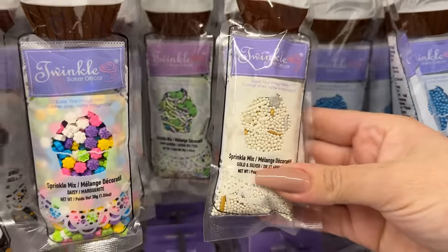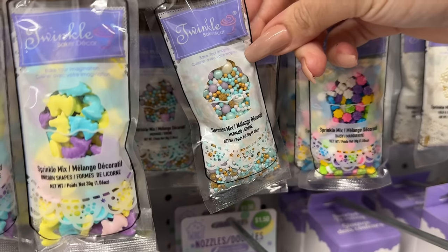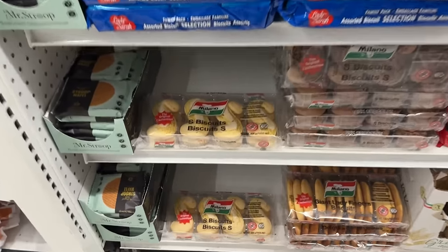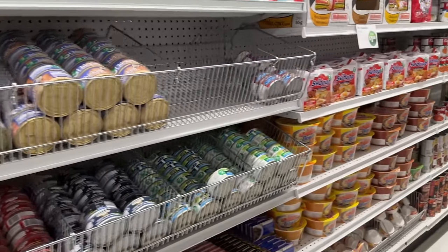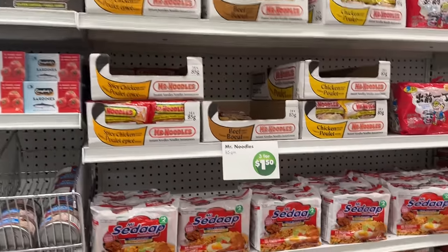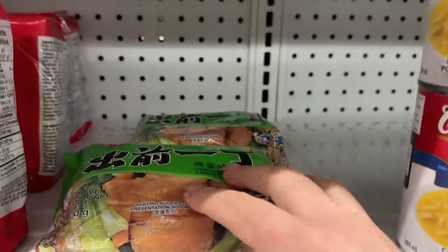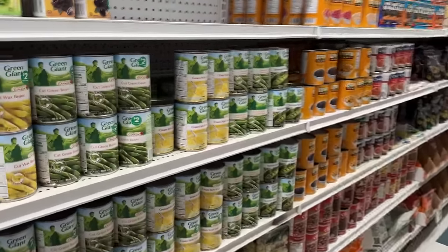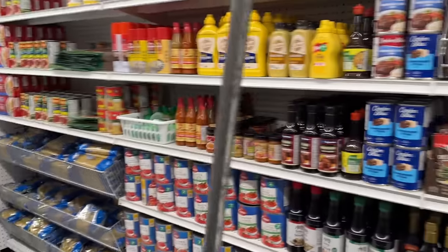Quick look at the baking supplies — lots of little packets of sprinkles if you're doing some baking. I thought we'd go down the food aisle. They have noodles, different types: large containers and ones in little plastic packaging. Lots of canned goods. I thought this was seaweed, but it's just other noodles — dried noodles. I'm finding their canned goods are a little bit pricier than if I buy them on sale at the grocery store, so I've been avoiding buying canned goods here.